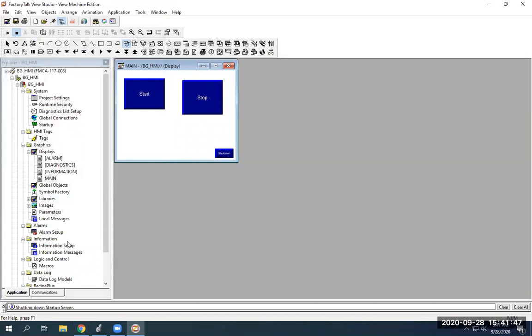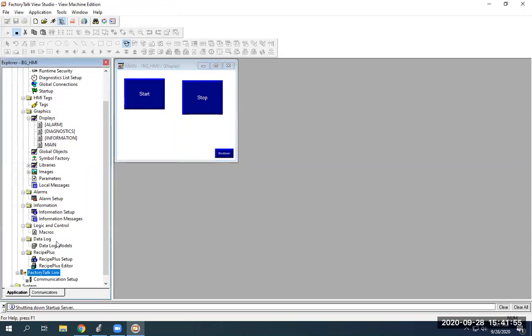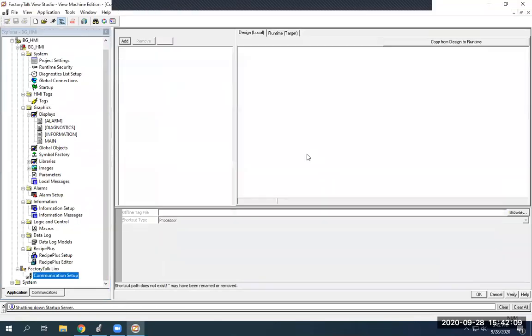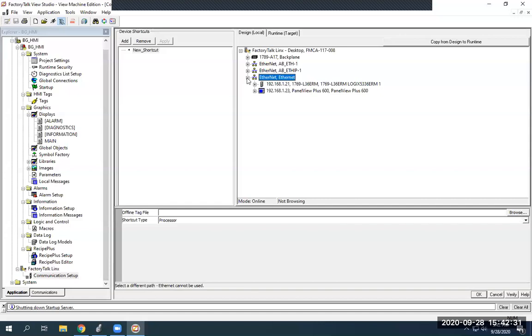I'll give them the tags here shortly, but in order to get ready to give them tags, we need to go down here to FactoryTalk Links — that's your communication setup. You double-click on your communication setup and we're going to do a new configuration, so we're just going to hit Finish. It'll bring you to this screen where you'll see some options: backplane, Ethernet, AB, and all that. We need to create a device shortcut first. Within our FactoryTalk Links network, 192.168.1.21 is our PLC which we are currently online with.